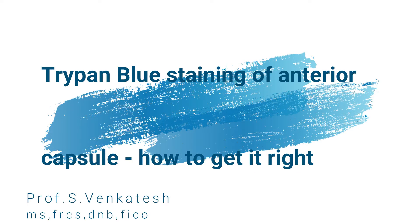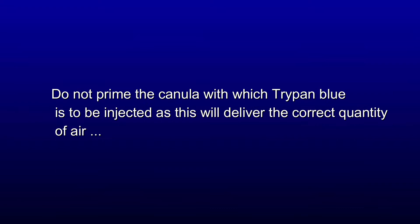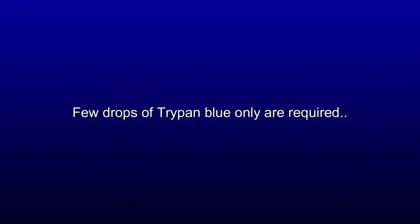Here are a few tips on how to get it right with respect to Trypan Blue staining. A small air bubble will decrease the amount of Trypan Blue required. Not priming the cannula when injecting the Trypan Blue will deliver the correct quantity of air. Remember, only a few drops of Trypan Blue are required.